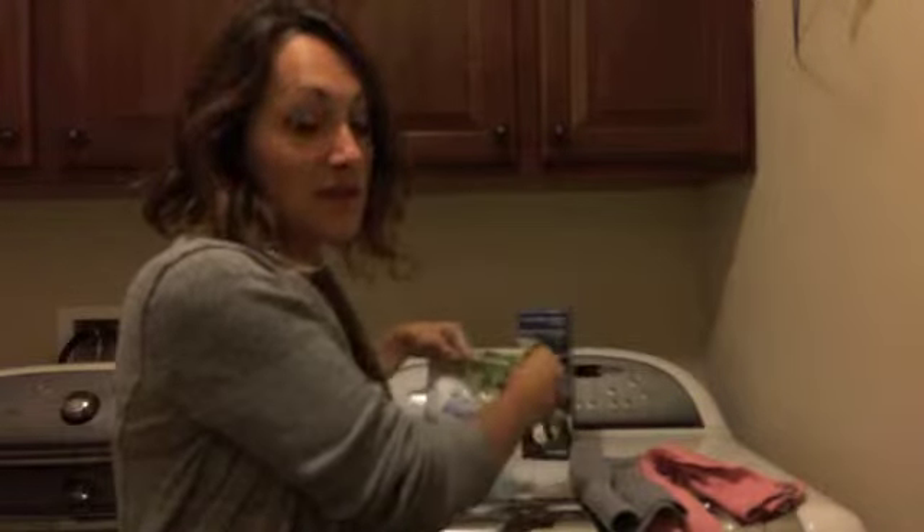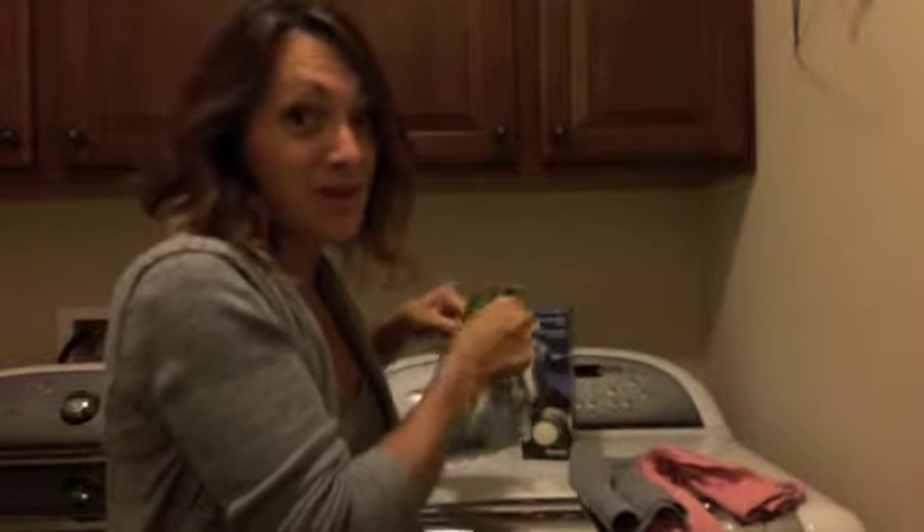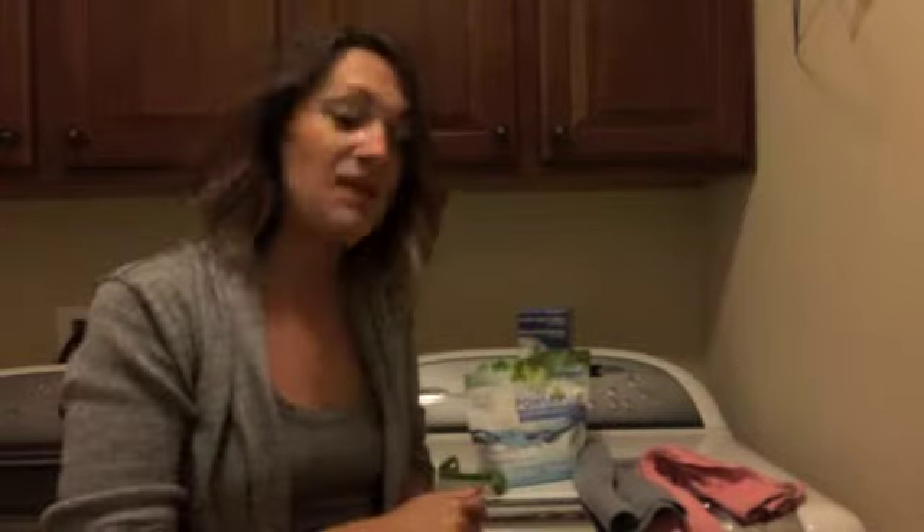The regular bag is going to last you about 200 loads, so it's a very economical choice. If you have sensitive skin, it's going to be awesome for you. It's going to clean your clothes as well as your cloths, and it's not going to leave them crunchy out of the dryer or irritating your skin. So this is great stuff.